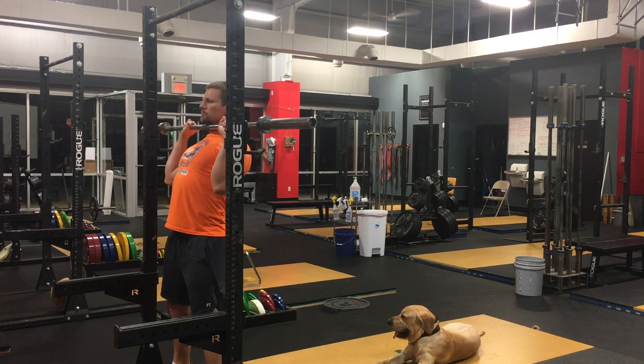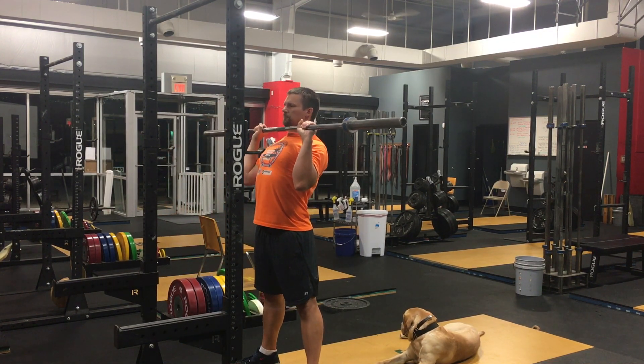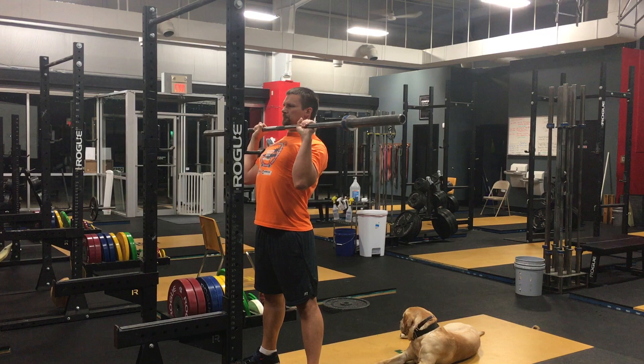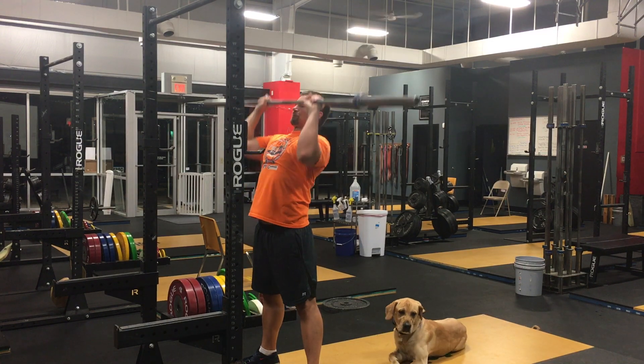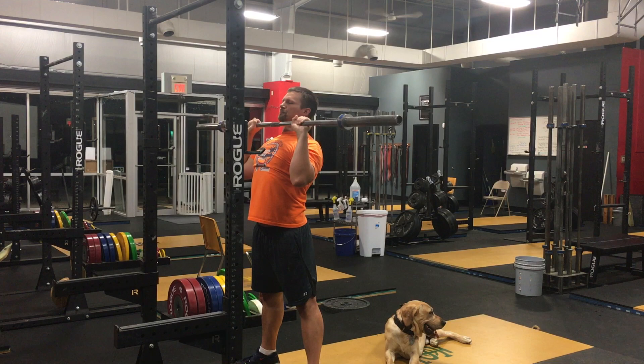The key is to finish the press where you start the press. So if this is where you start — and it should be — elbows slightly in front of the bar, squeezing the bar tightly with relatively straight wrists, then remind yourself after locking out the rep overhead to lower it back to this exact same position.